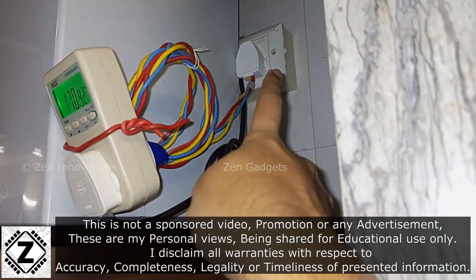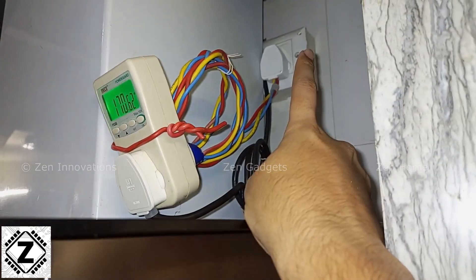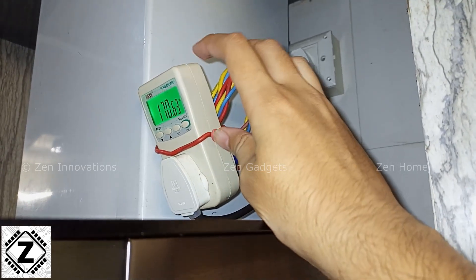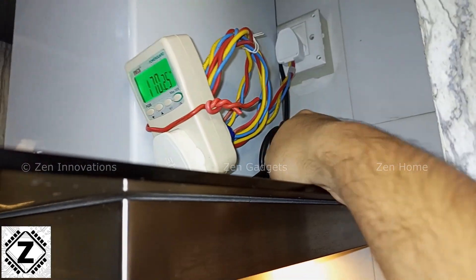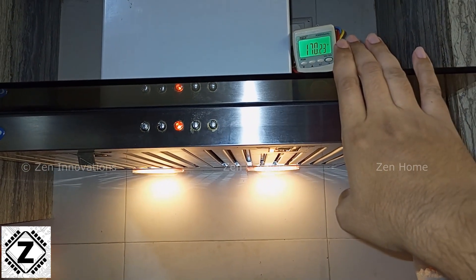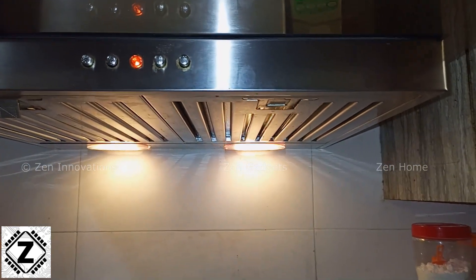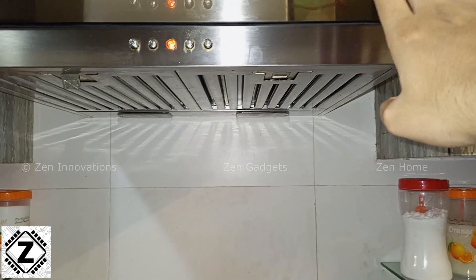While the meter stabilizes, let me give you a quick tour of the wiring. It's very simple — the power first goes into this power meter, also known as a watt meter, which measures power consumption. From the meter, the power then flows into the chimney using this black cable. At speed 1, which is the lowest speed, the power consumption is 170 watts — that's combined with the bulbs and the motor.